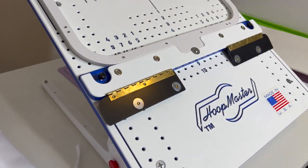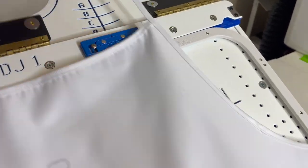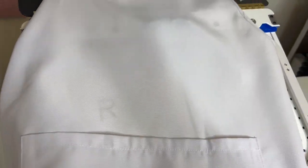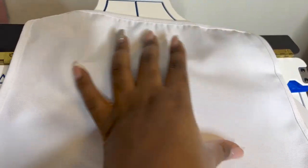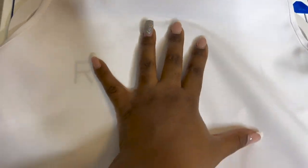I have my Hoop Master stand because this just makes everything so much easier. Here I have my apron — I got this from Heat Transfer Warehouse. We're going to put the design down here. This is actually a sublimation apron, so you can put someone's name or something else up at the top, or you can embroider something else at the top if you like.